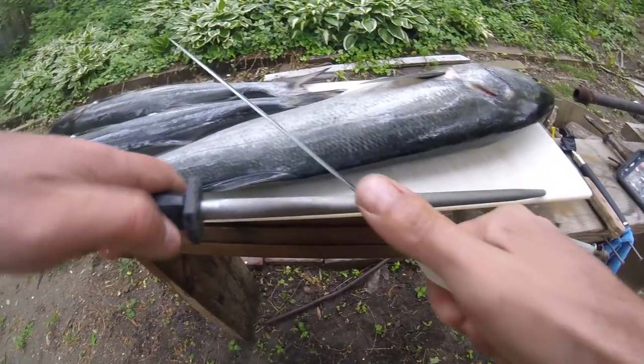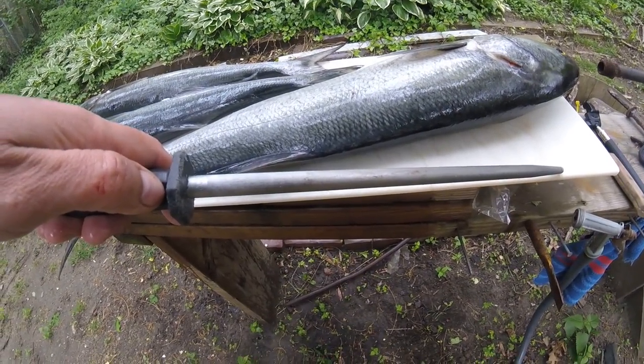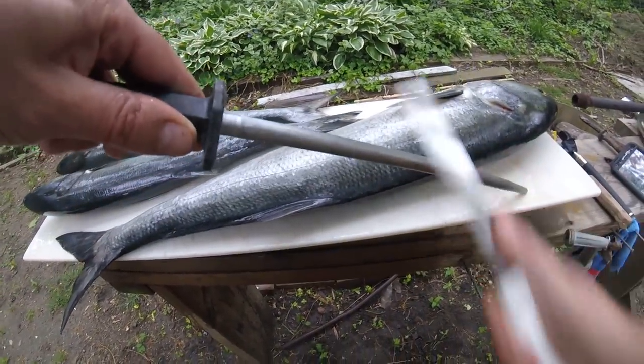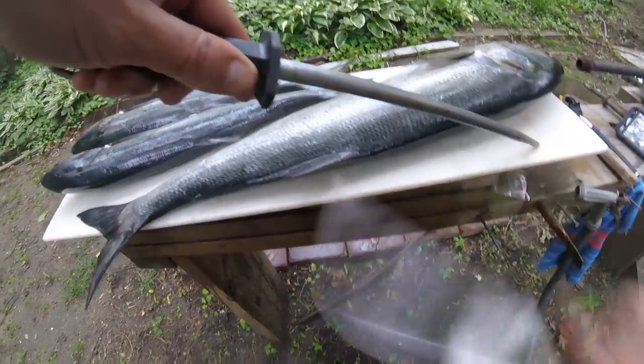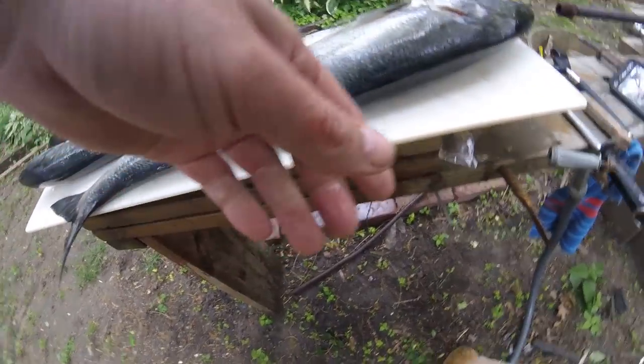All right, so we finally got home. It is now 6:30 and we're gonna go ahead and cut these fish up. This is a big fish — it's kind of cool because I can show you how to get the cheeks out.